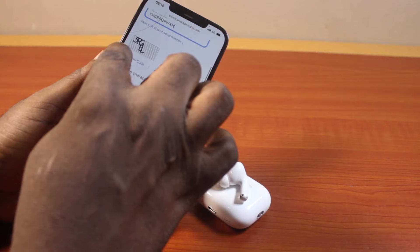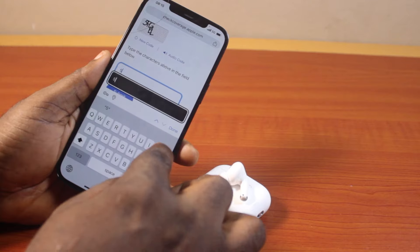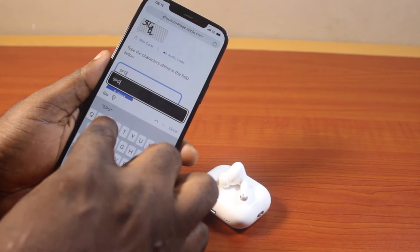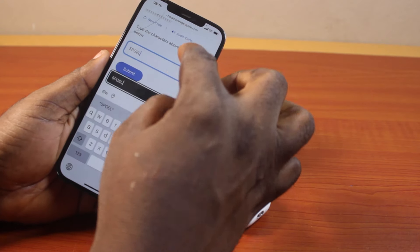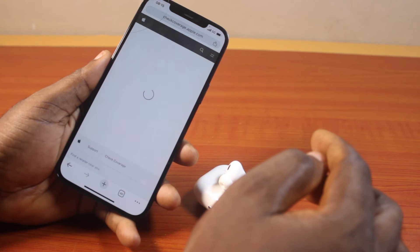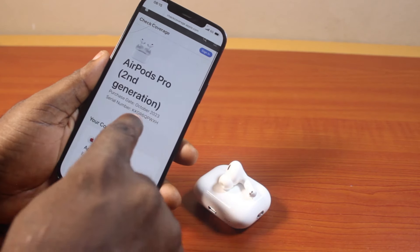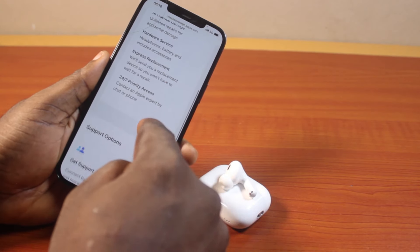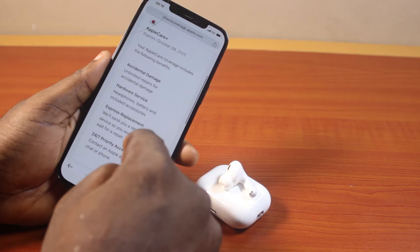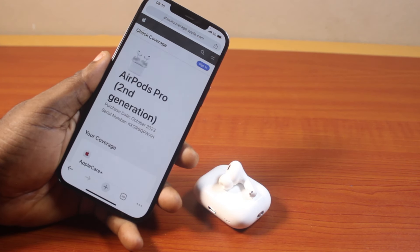Then scroll down and type in the captcha to confirm you are not a robot — type in the characters, then confirm that the characters are correct, and go ahead and click on submit. There you can see I have the AirPod Pro 2 second generation. This is the serial number and it was purchased October 2023. This is all the information you get to know about your AirPod Pro 2. This is how you can easily go about your AirPod Pro 2 serial number check fake online. If you found this helpful and informative, please don't forget to like and subscribe.